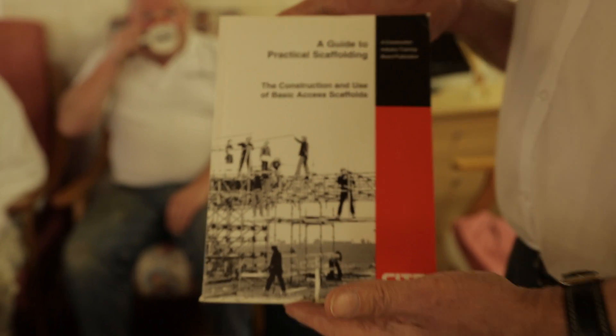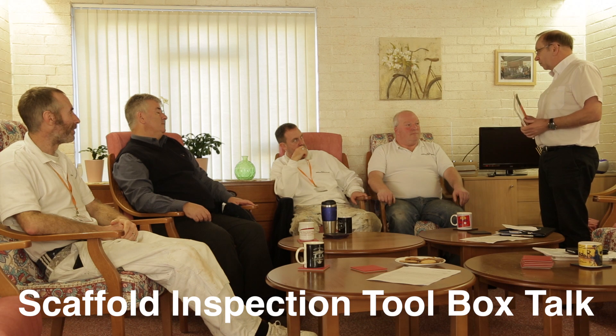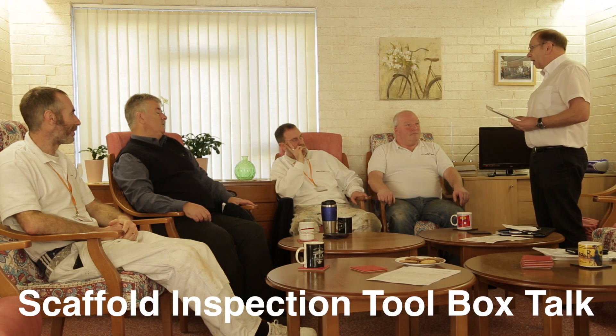Right gents, what I want to talk to you about today is scaffold inspection and also the components within the scaffold structure. You've got various subcontractors that are erecting scaffolding and what we want to do today is ensure that you're aware of what you've got to do and what procedures you've got to put in place before you put that scaffolding into operation for the first time.